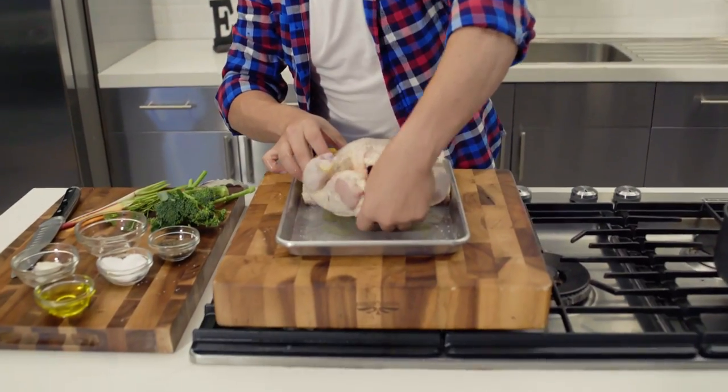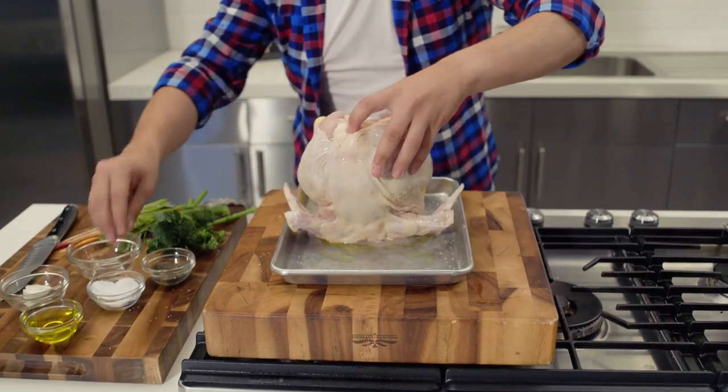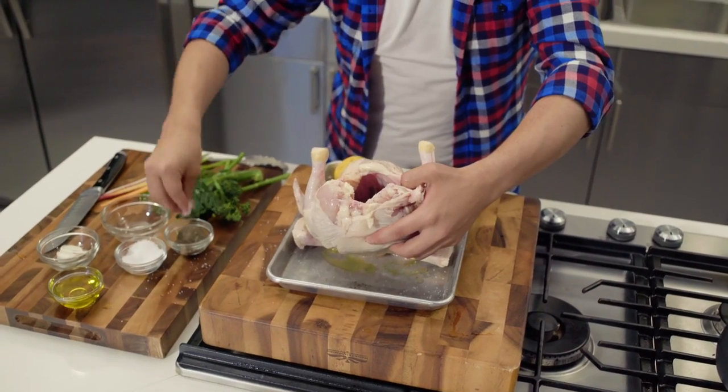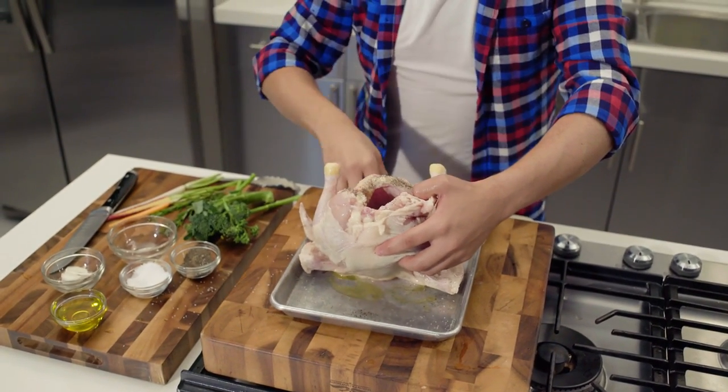One big problem people make is they season only the outside of the bird. You need to season the inside too. So we're going to put inside some salt, some black pepper, and the lemon juice that I just squeezed — we're going to stuff it in there.